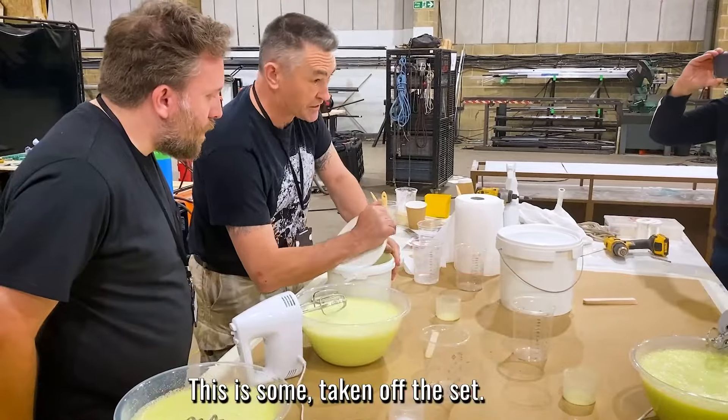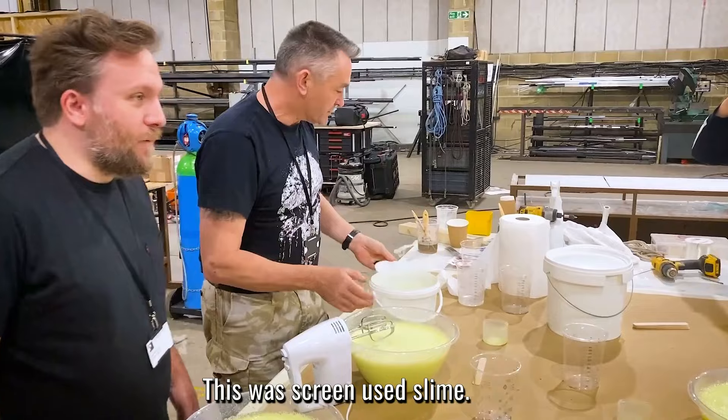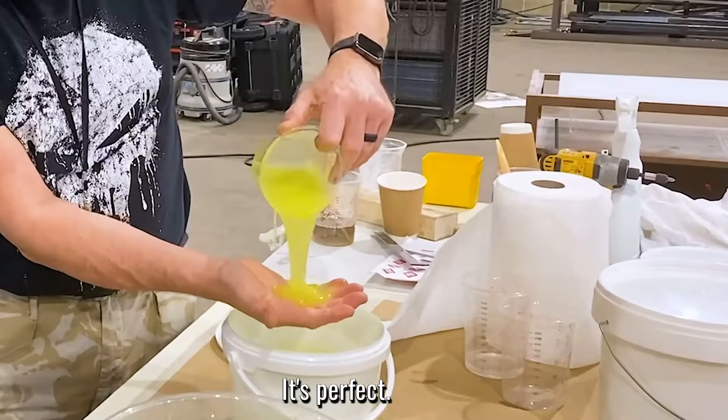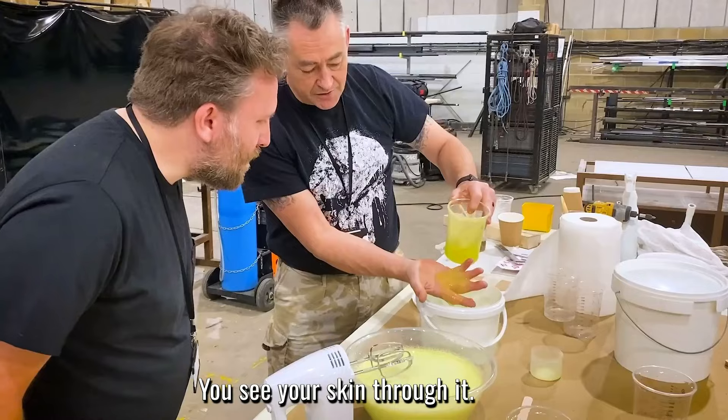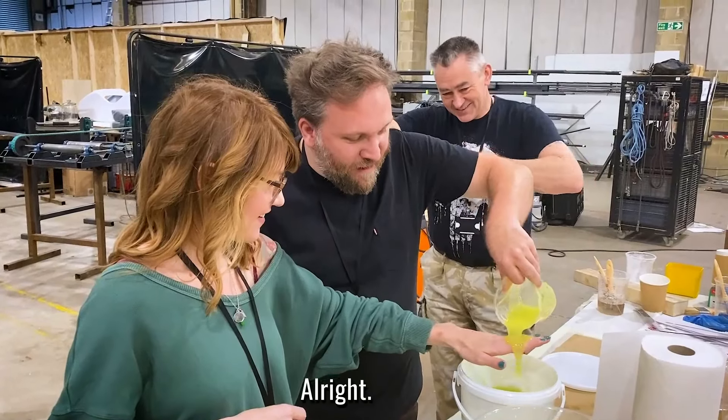This is someone who's taken off the set — the puberty set. So this will screen you slime. It's perfect. You see your skin through it, but the color's still there.